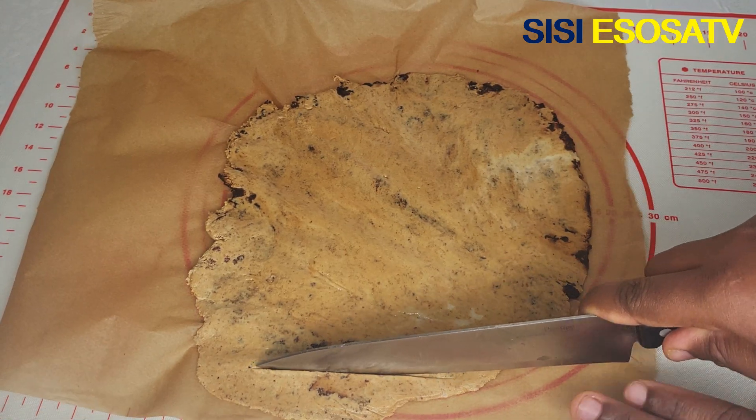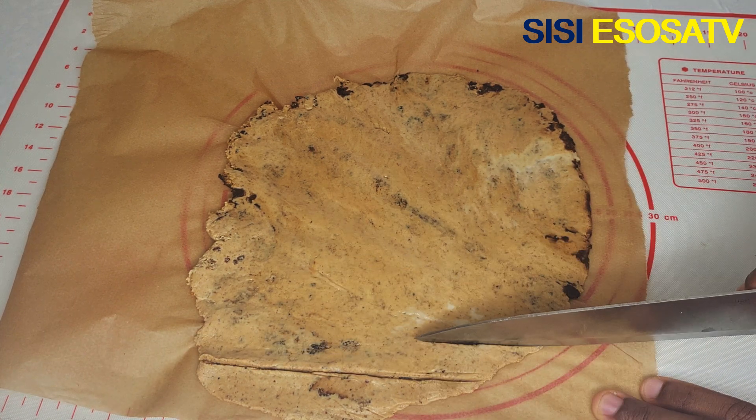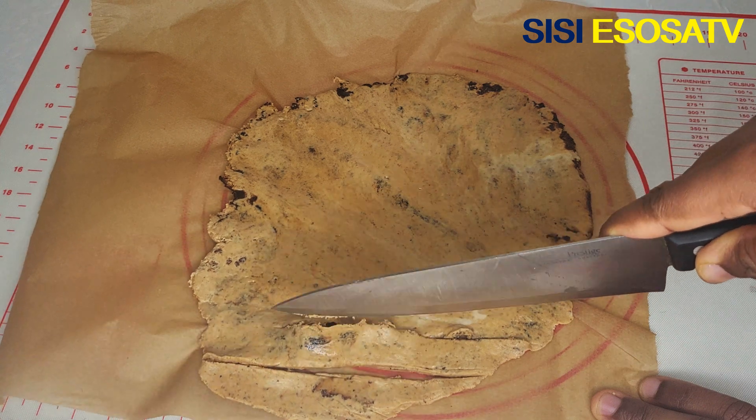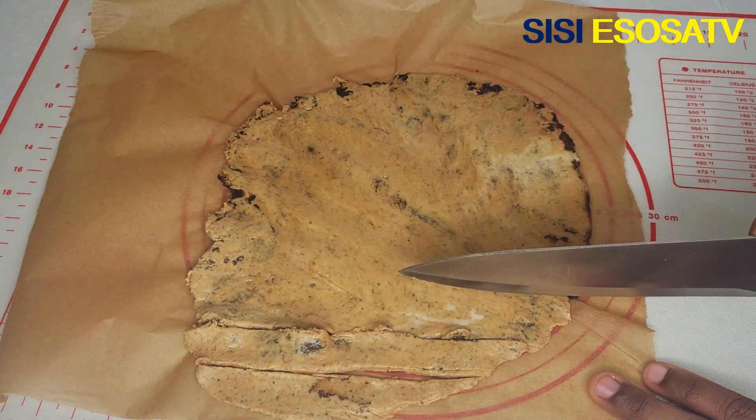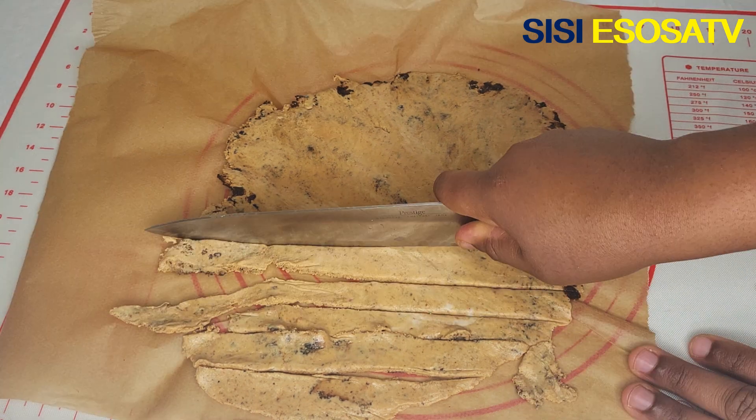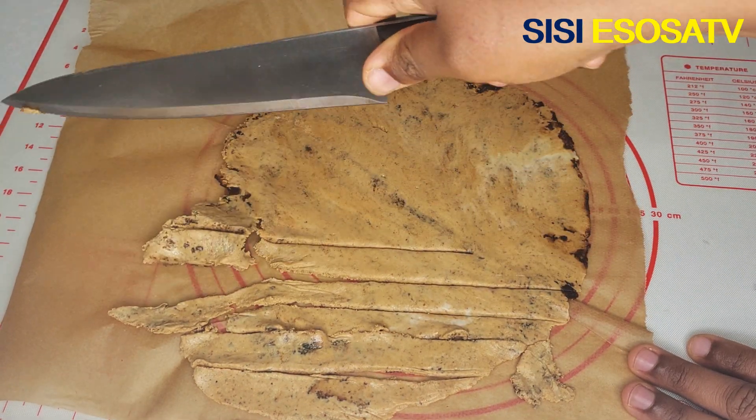I'll cut it into my desired shape. It's very important to cut it while it's still very hot, because when it cools down completely it will become very hard, and at that point it will be difficult to cut into your desired shape.